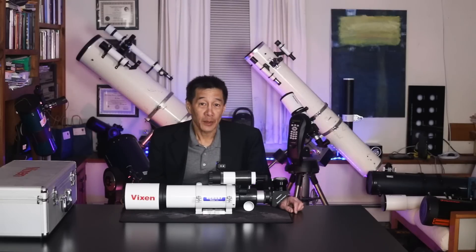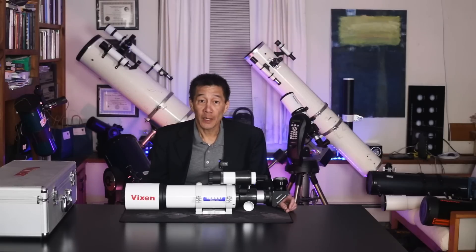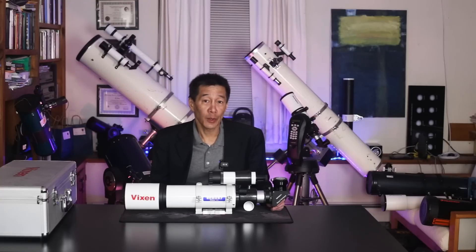Hello and welcome back to the channel. Today we're taking a look at a Vixen ED80SF, an 80mm f7.5 apochromatic refractor. The reason this is a brief review is because it is substantially the same as the Orion ED80 that I reviewed earlier. I'll put a link in the description below.